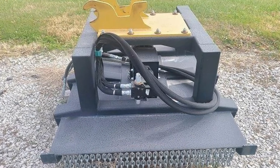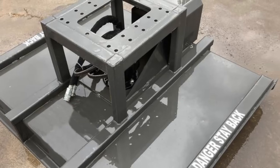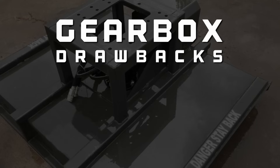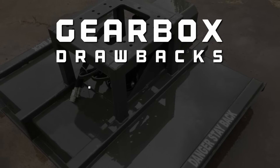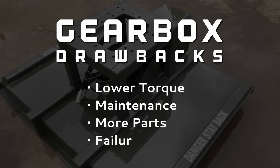Some competing cutters incorporate a 90-degree angle gearbox system. Although this initially seems cost-effective, gearboxes have several drawbacks including lower torque, greater maintenance requirements, more parts, and a higher likelihood of failure.